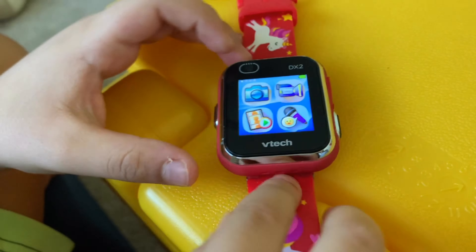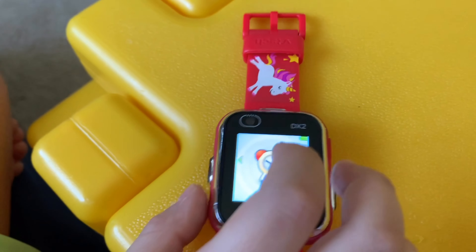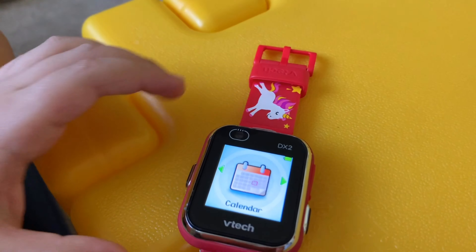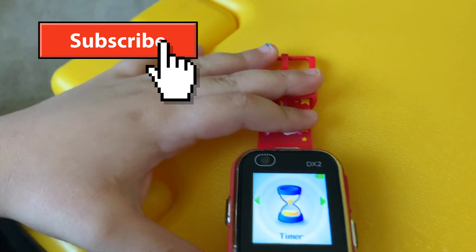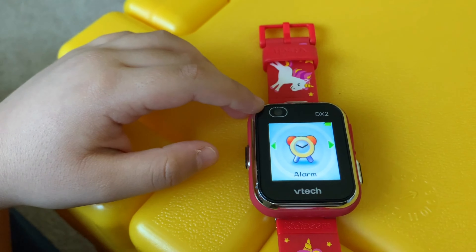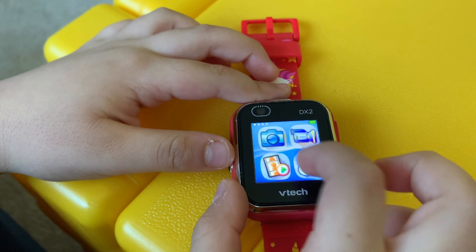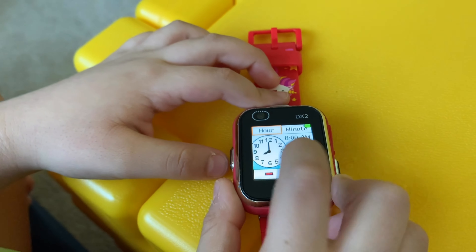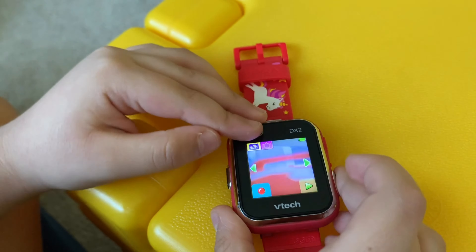When you press the home button it comes with all of these really nice features. We have the alarm, the calendar, the stopwatch, the timer, and again the alarm. We also have the time master — so you learn time.